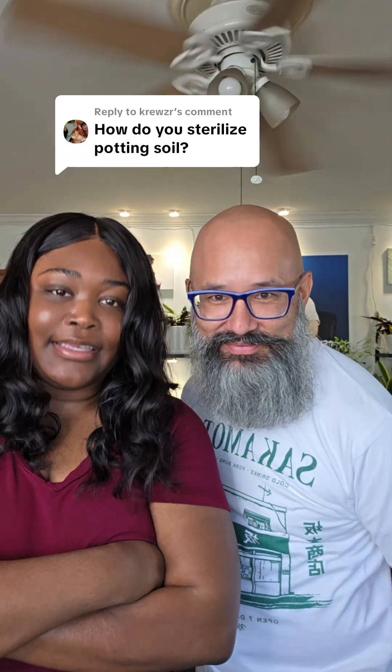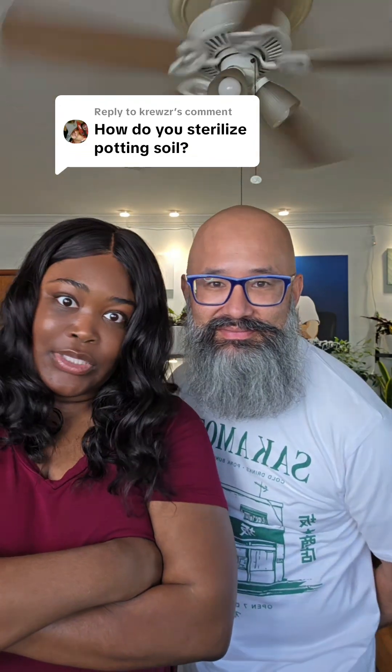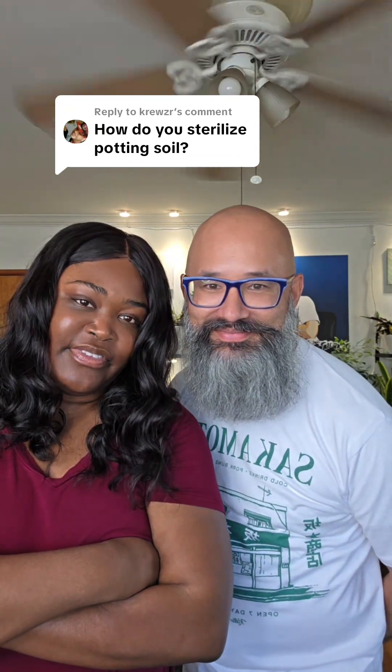So if your soil's stanky — you go to one of them big box stores, you get a plant, and you don't check the soil with the leaves, and you bring pests home — you might want to think about sterilizing your soil.